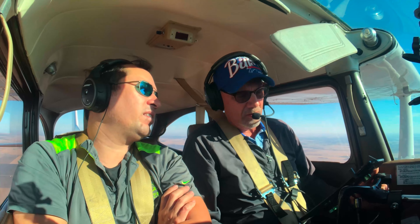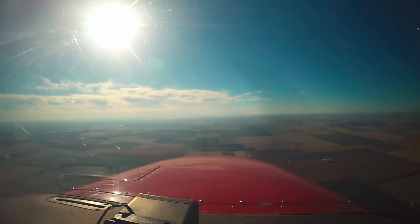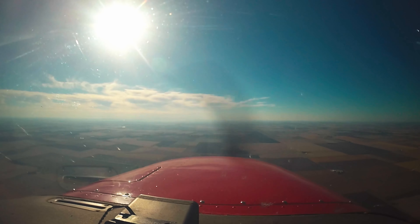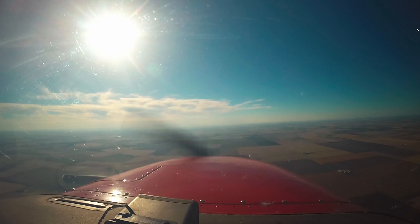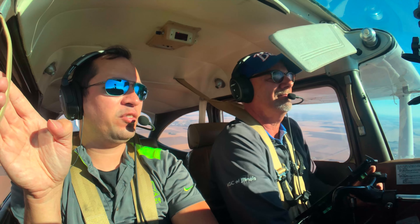It looks like in this case about 45 knots. A little bit above that, so maybe 50 knots. This one will slow down. 1500. Start hitting that trim. Nose is up. We're going to hold that airspeed.